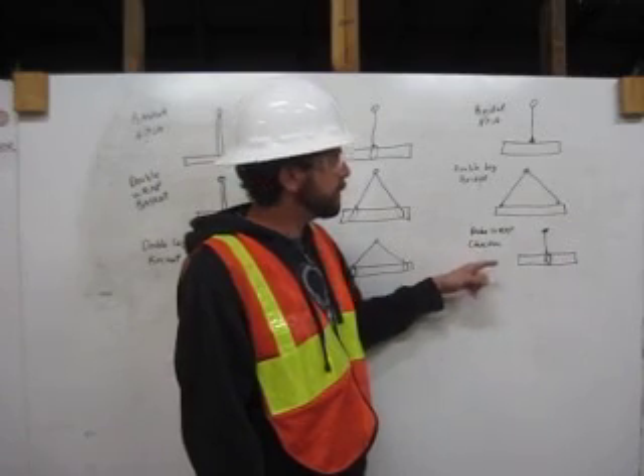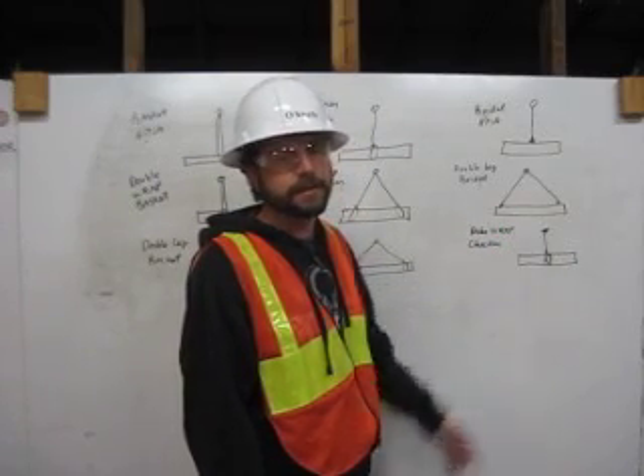We have a double wrap choker — come down from the shackle, wrap around twice and attach to itself. Thank you.